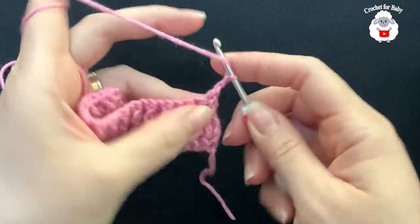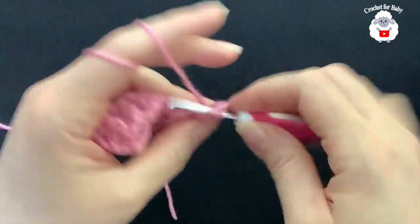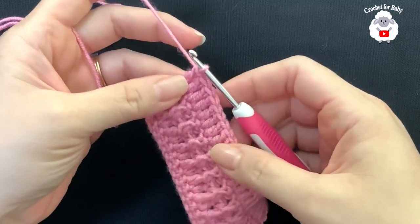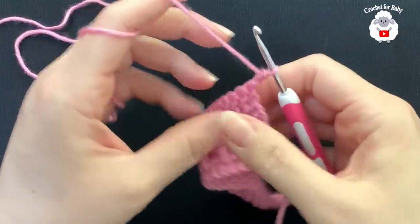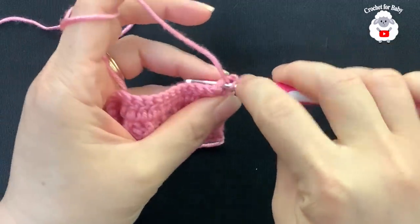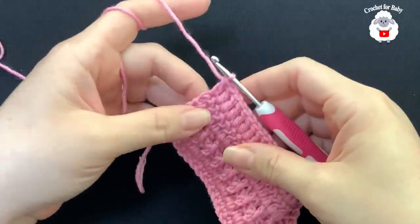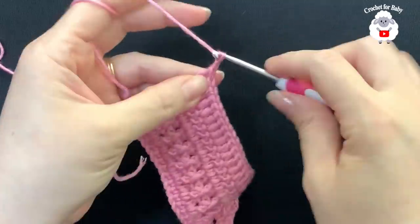For the fourth row, chain two and turn. Beginning on top of the first double crochet, make a double crochet on each stitch — you'll finish with 23 double crochets. For the fifth row, chain two and turn and repeat the same double crochet row. At the end of the fifth row you have 23 double crochets. Then chain two and turn for row six.